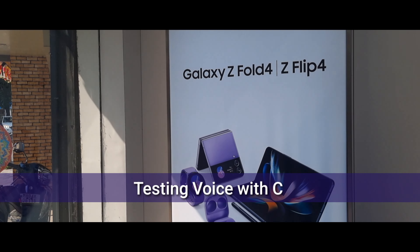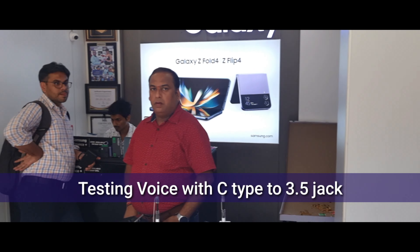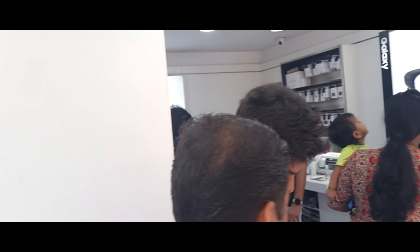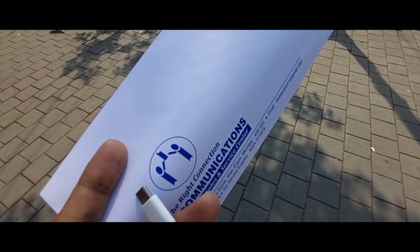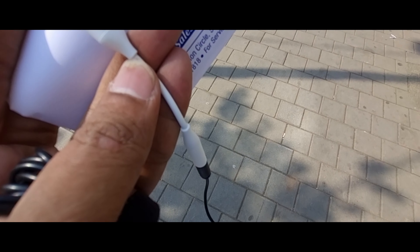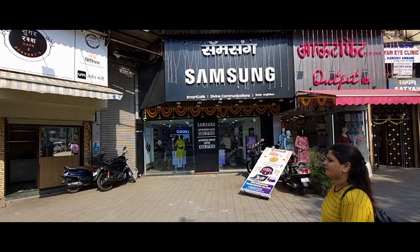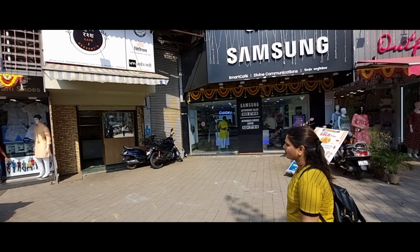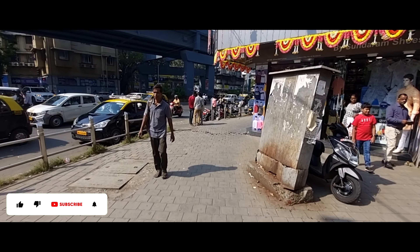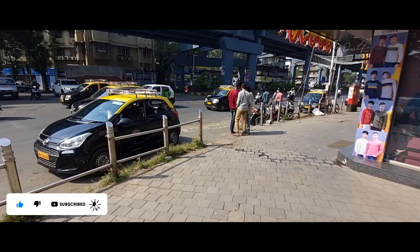السلام علیکم ورحمۃ اللہ وبرکاتہ۔ ابھی میں سامسنگ گیلری میں پہنچ گیا ہوں۔ مجھے یہی چاہیے تھا اور یہاں سامسنگ گیلری سے مل گیا ہے۔ اب ہم کچھ کھائیں گے اور پھر دادر مارکیٹ دیکھیں گے کہ دادر مارکیٹ کیسے چلتی ہے۔